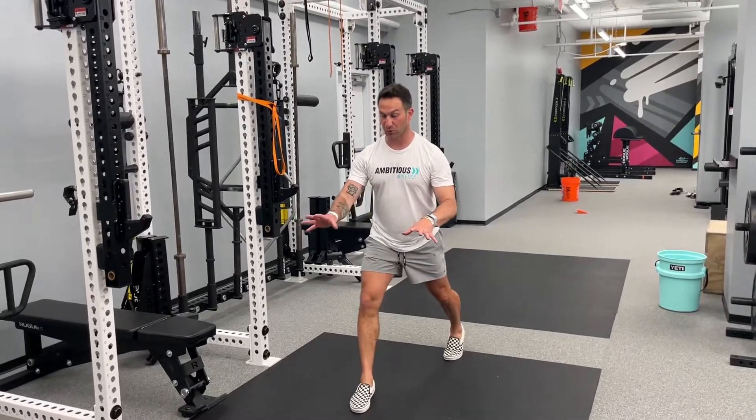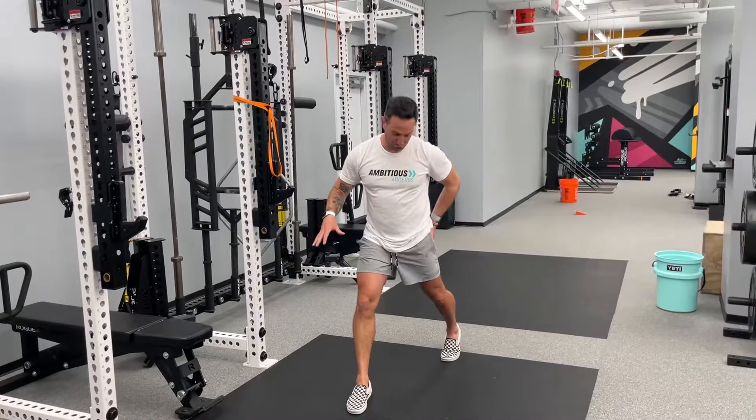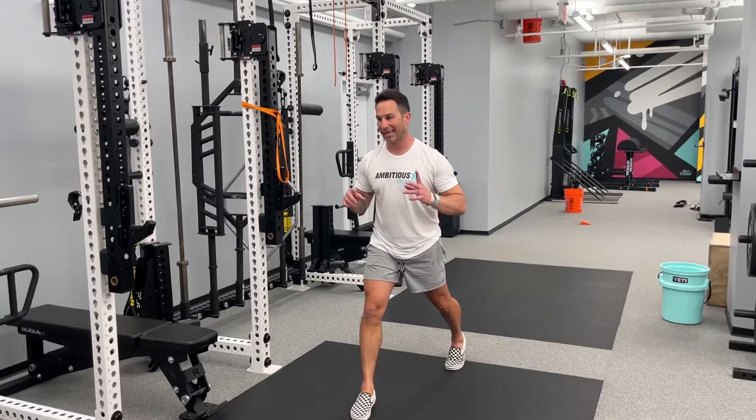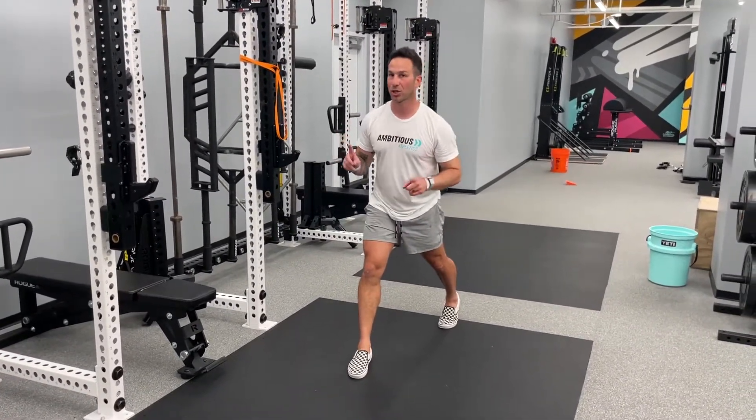Think about spreading the floor as far apart as you can, driving the foot this way, driving this back foot this way, squeeze the glute, drive the heel into the ground, create as much as you can. And in this exercise, we're going from no load to load, so you've got to be stable and you've got to be ready.